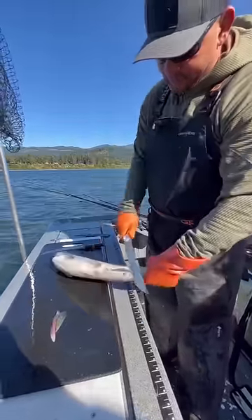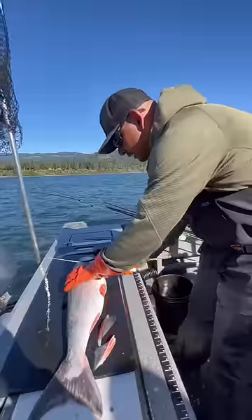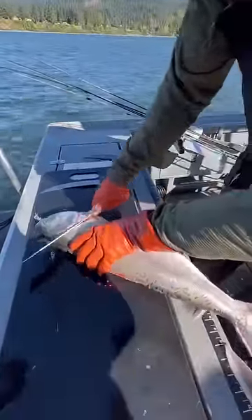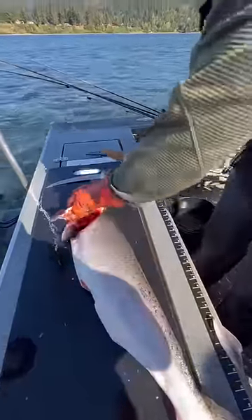I start with taking off the dorsal, vent, and go. Come up behind the collar, slice towards the front of the head, flip it over — anything there — pop the head.